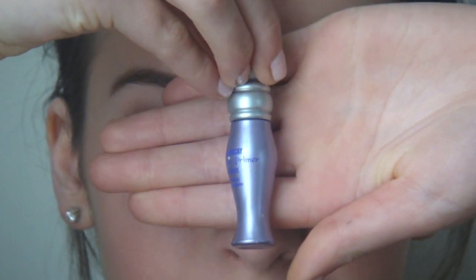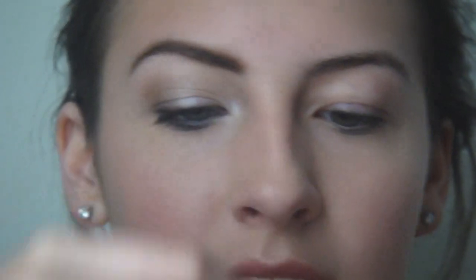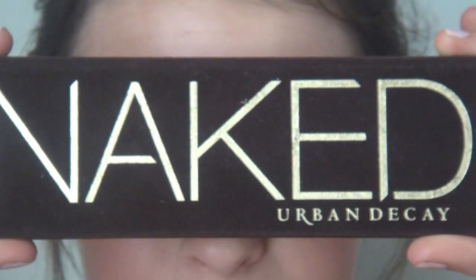Now we're going to zoom in and do the eyes, then I'll finish off with cheek and lips at the very end. We're going to start by priming our eyes using the Urban Decay Primer Potion that came with my Urban Decay Naked Palette. We're just going to prime the lid - this is going to keep the shadows from creasing throughout the day.